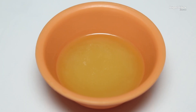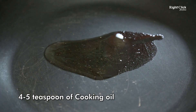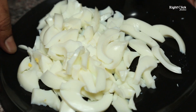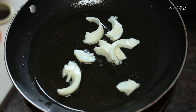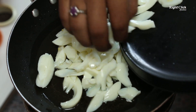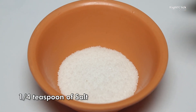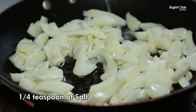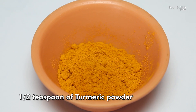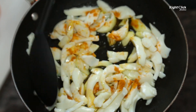To a heated pan, pour 4-5 teaspoons of cooking oil. Add chopped egg white. Add 1/4 teaspoon of salt. Add 1/2 teaspoon of turmeric powder. Fry till it gets crisp.